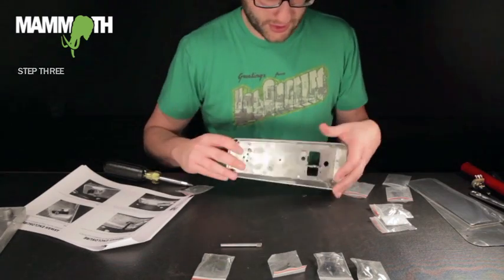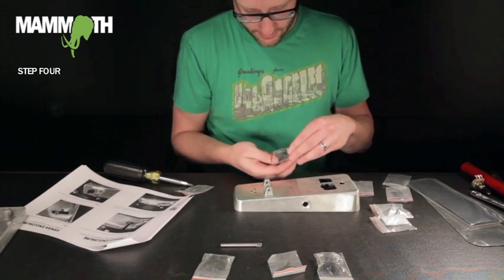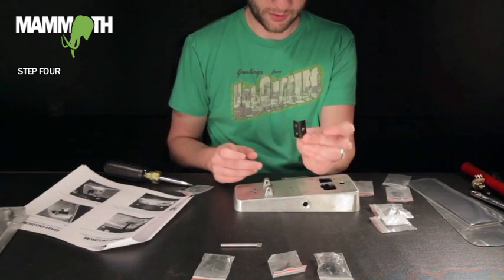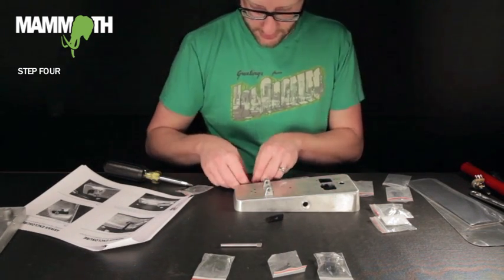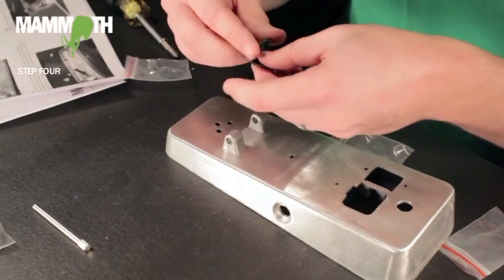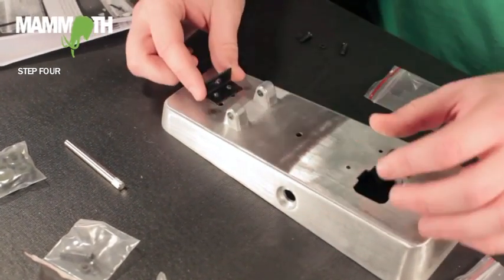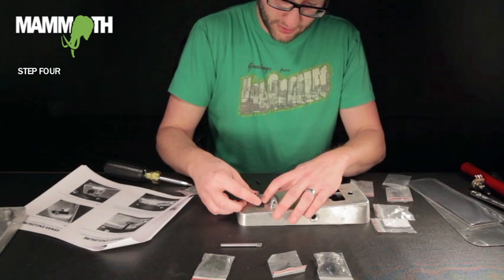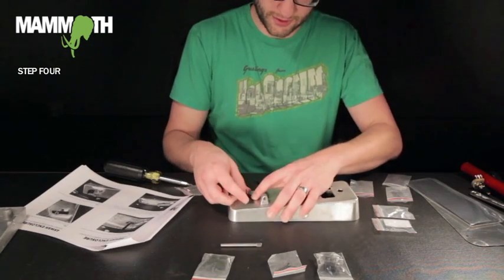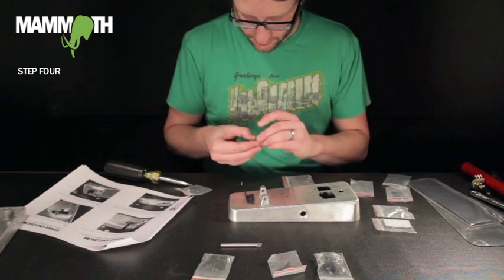Then we want to attach our L bracket — just the L bracket with two screws and two washers. When you put this on, match the holes up with the back of the bottom of the wah enclosure. The part that goes up should have one hole in it, and the screws go up through the bottom.